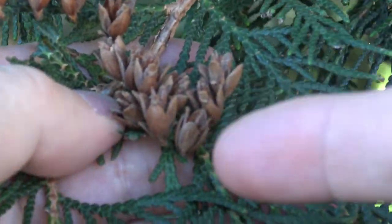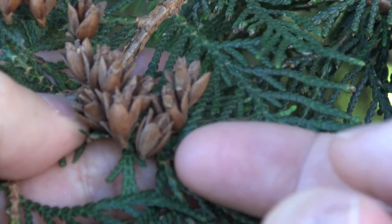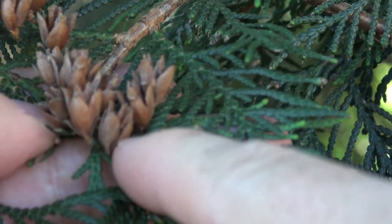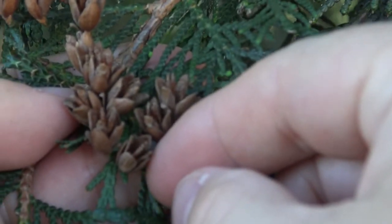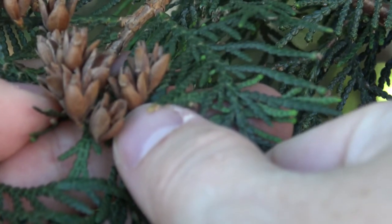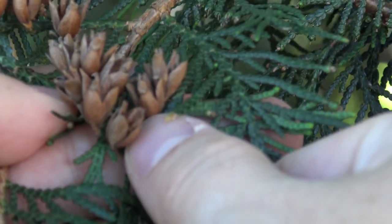Here are the cones of northern white cedar. You can see that they are borne on the twig and typically point upward. They have a few woody cone scales, and on the inside is where the seeds would be. You can see that they are not particularly large, but can be a good way to identify this tree in the landscape.